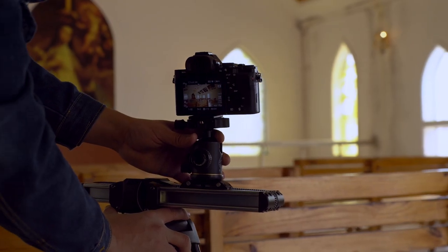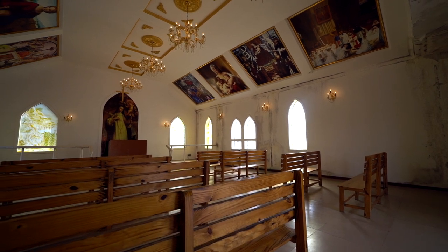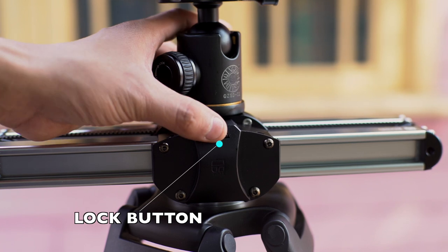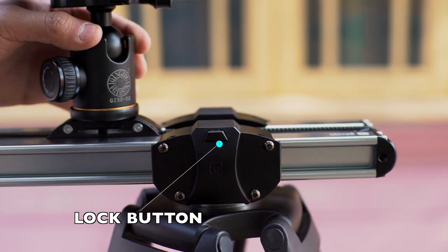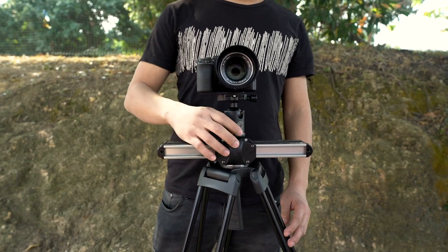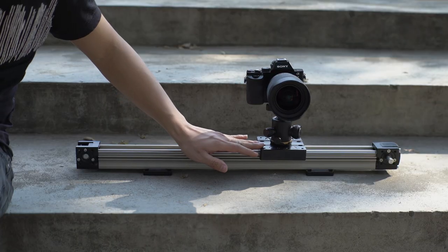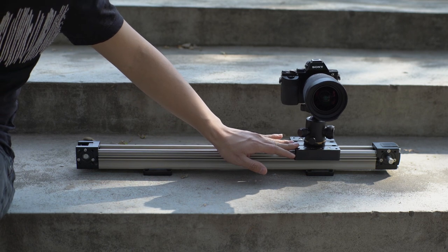Micro 2 is just the one which can reach your requirement, yielding twice the result with half the effort. It is equipped with the fastest lock button. After shooting, you only need to put the slider in the middle and press the button to take away the camera. It's intolerable that the track gets stuck by falling dust.